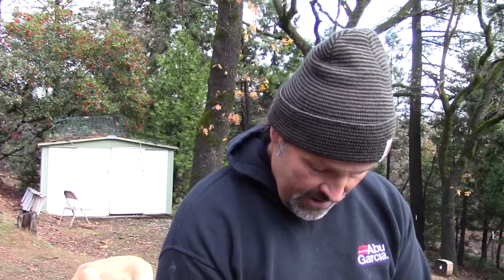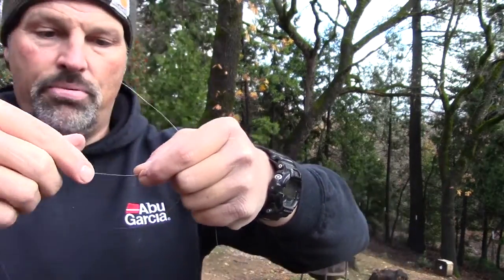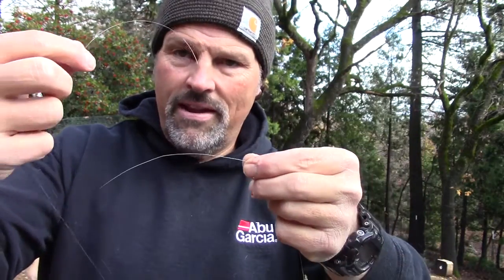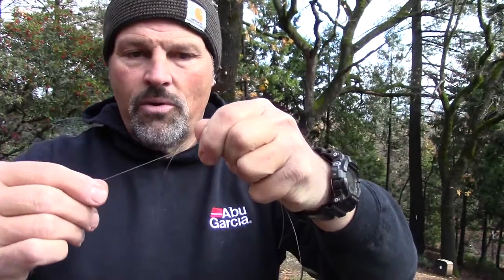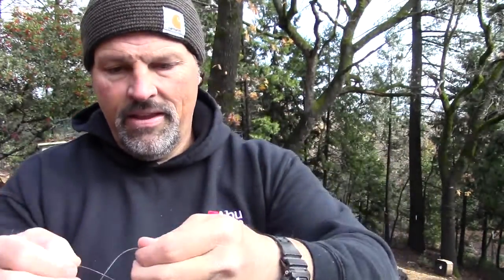Let's start. I pull a little bit of this mono off the reel. I've got the braid in my left hand and the mono in my right hand — there are the tips of the two lines. I'm going to lay them over one another. Tip of the mono here, tip of the braid there. I'm going to work with the mono first — bring the mono back around, form a loop, and wrap around both the mono and the braid, probably five or six or seven times.